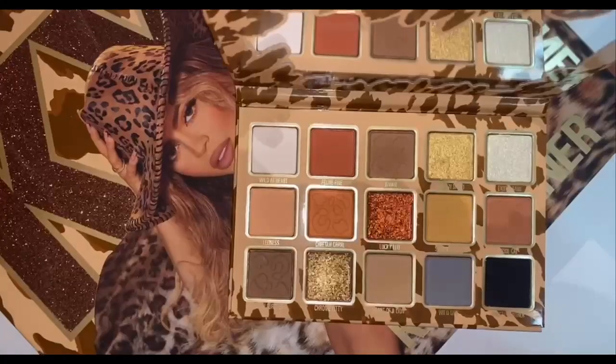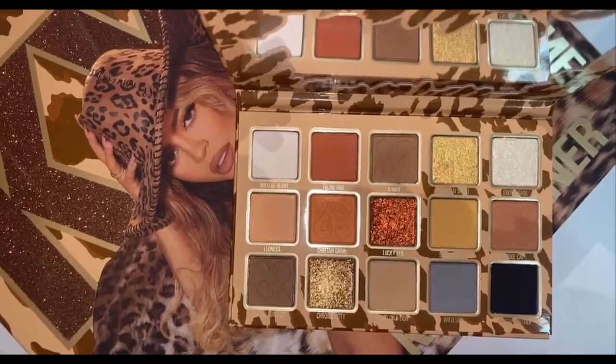Hey guys, today I tried the brand new Kylie Cosmetics leopard collection. If you want to see how I got this look, please keep on watching. I'm starting off with the shade Heart of a Lion and I'm just running that through my crease as a transition shade.